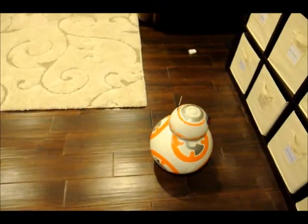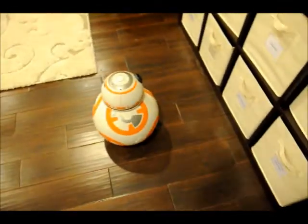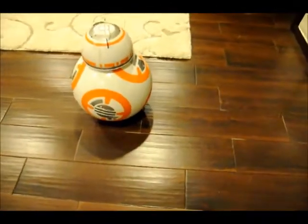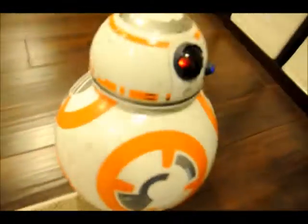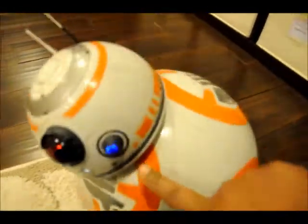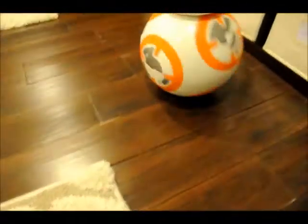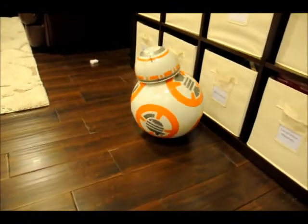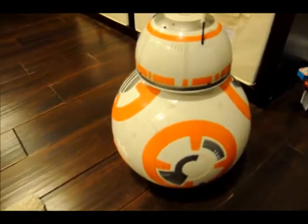I am going to go into voice command again because that is the best thing I like. BB-8 — the voice command works and you can see it is very funny. You can see the light over here — when the white light turns on, it is listening to your voice command. This is a very sweet toy.